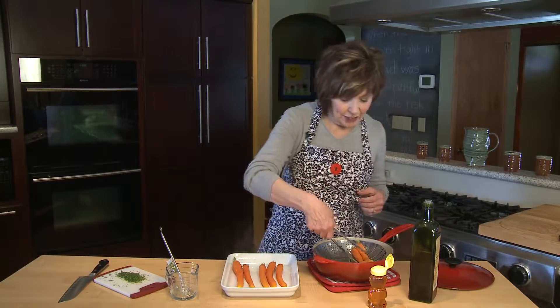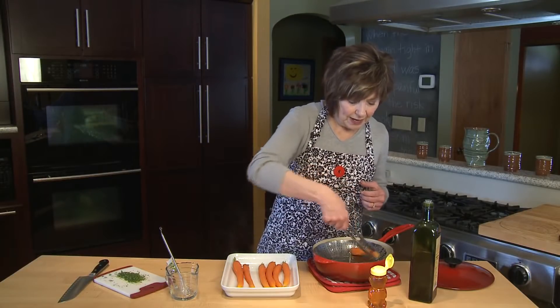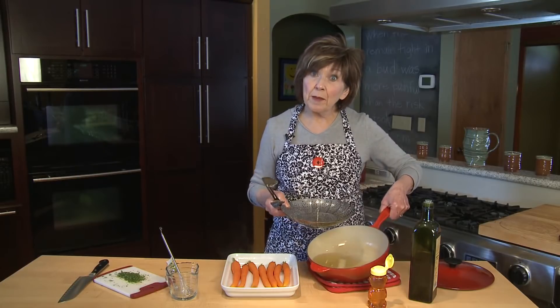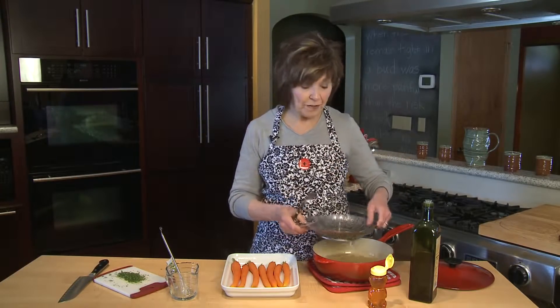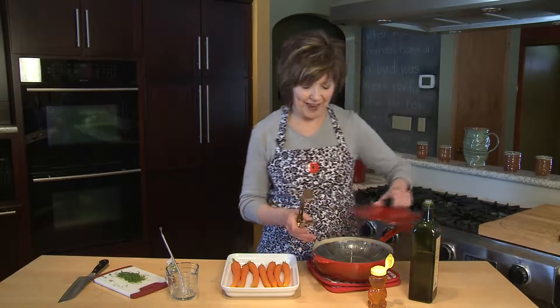Once I have them in my dish, I'm going to make a little glaze to put over them before I put them in the oven. Now you'll see I've got this nice liquid still in the bottom of the pot — I put that in a container, put it in my freezer, and it's great liquid to add to your broth when you're making soup. It's also good for sauces and really adds some nice flavor.